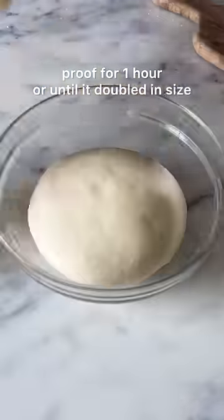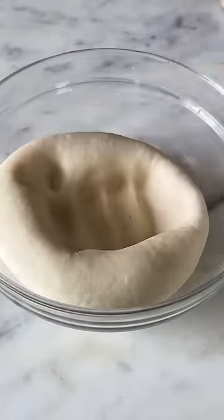Now, knead this really well and bring the dough together and let it proof until it doubles in size before you punch it down and roll it out.